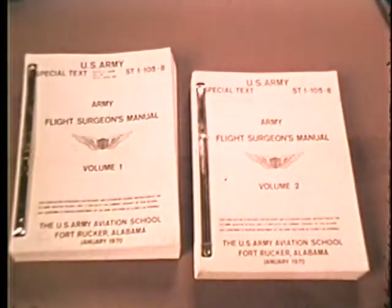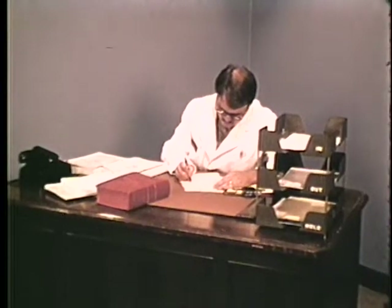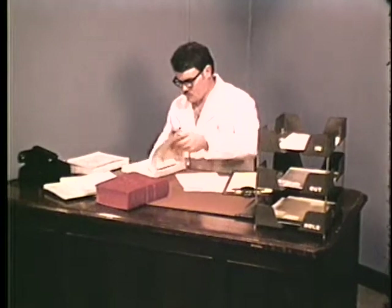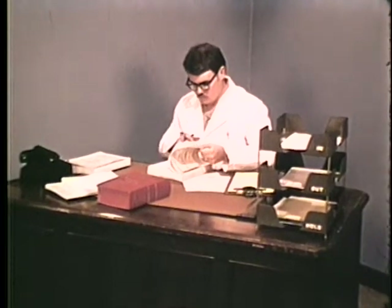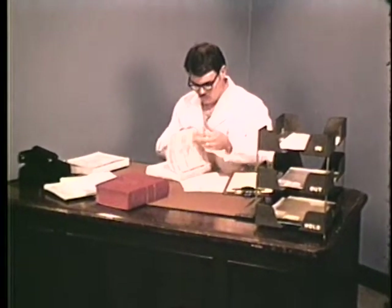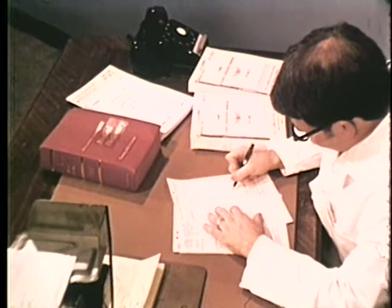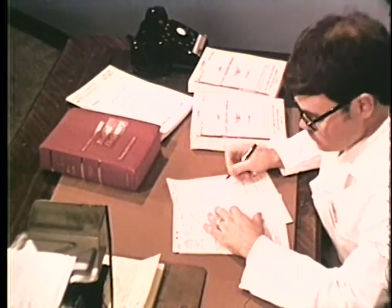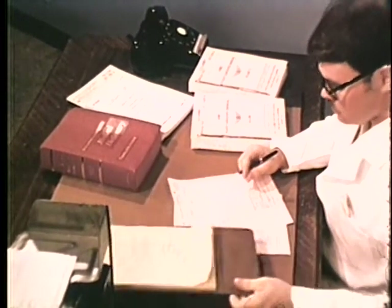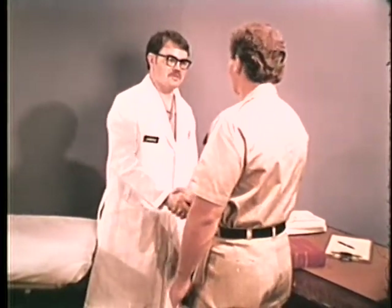The orthopedic examination is an essential part of every aviation medical exam. This film details the procedures you should use for conducting a thorough orthopedic examination of an aircrew member. The examination must be individualized — you cannot successfully do an orthopedic examination on a group of people en masse. The examination is the same whether for a flight training applicant, a rated pilot, or a non-aviator aircrew member. The standards, however, differ slightly, as detailed in current regulations.